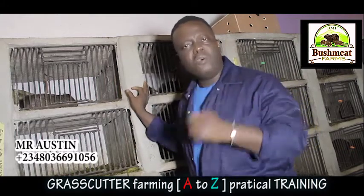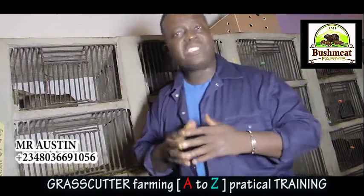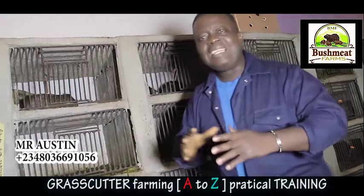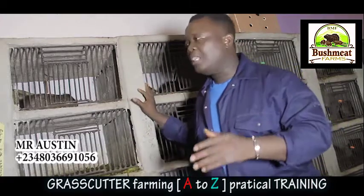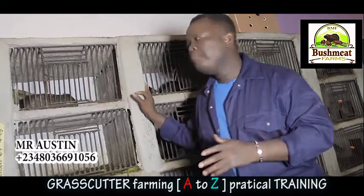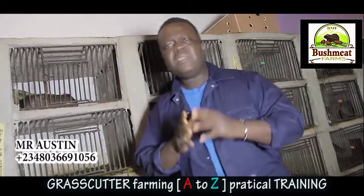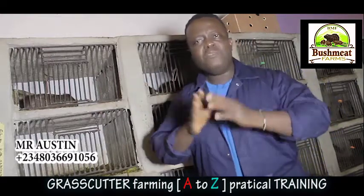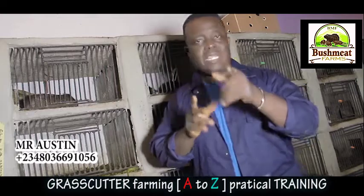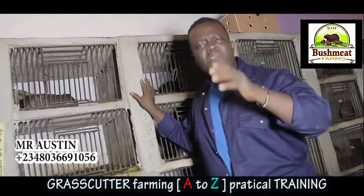This is not a book you read — you see it practically, how we demonstrate, how we run, and how we teach on how to handle grasscutter. So don't waste any time; call the number on your screen. This video will be sent to your WhatsApp immediately after you make the payment. God bless you — I'll be waiting for your call.